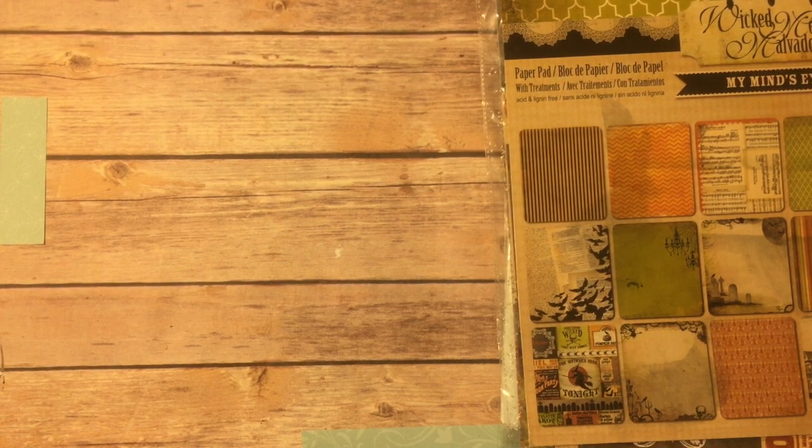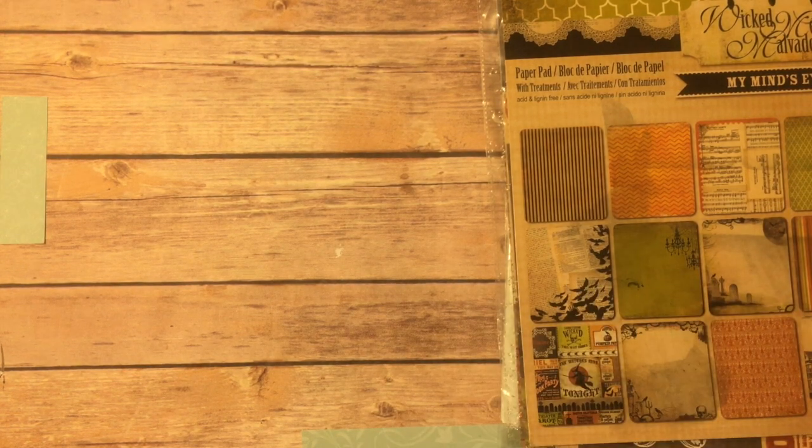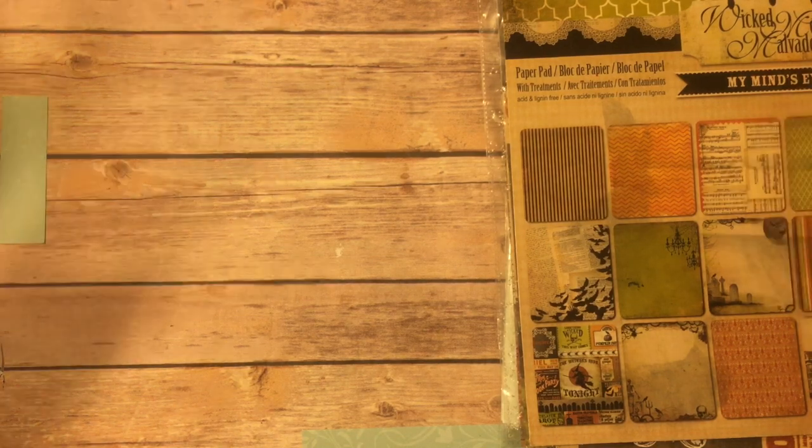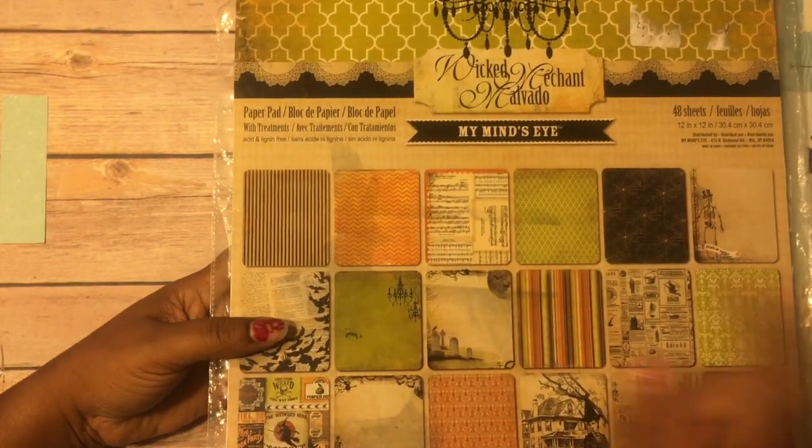Hello, hello crafty friends! Here with another project share. This is for my craft fair coming up — more likely you won't see this till afterwards, but it's an idea for you. I'll show you some of the paper that I use, some of the products, and then I'll get right into it.